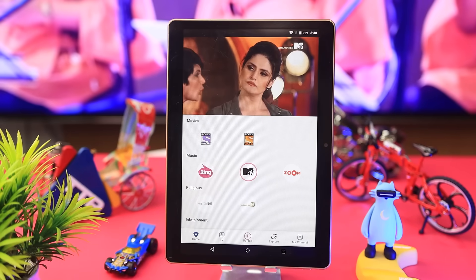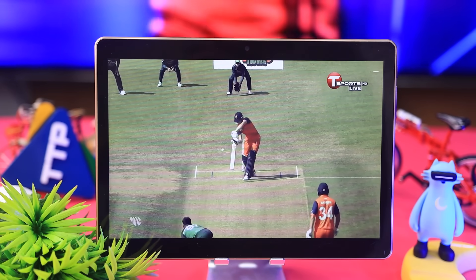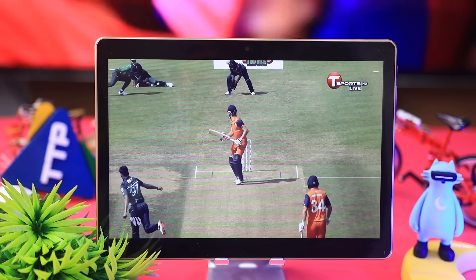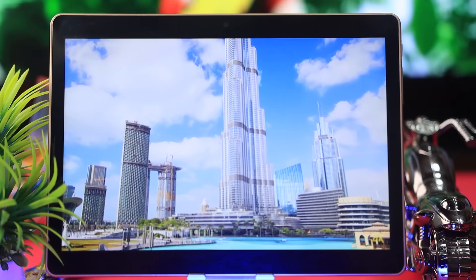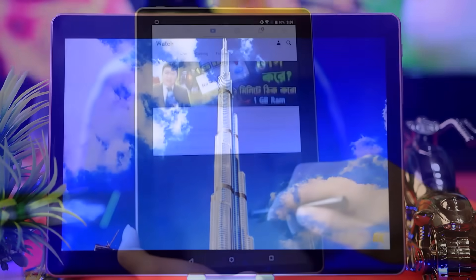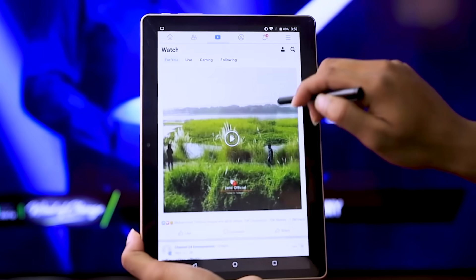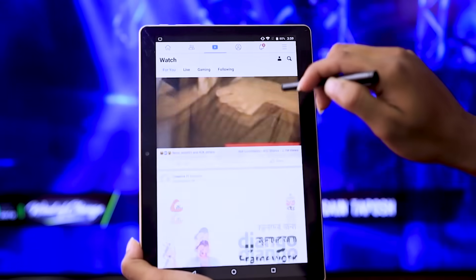We can watch television content, and we can also watch TV via the internet. We have Wi-Fi and mobile internet, so we can watch TV on this device. We have also done our YouTube content and Facebook social media experience, though performance is a bit slow. We have done our research on this.